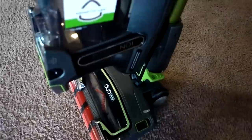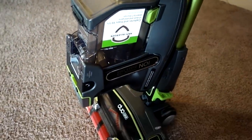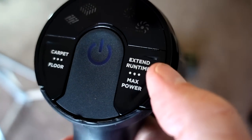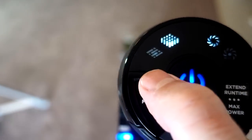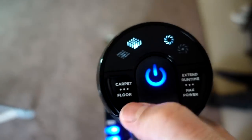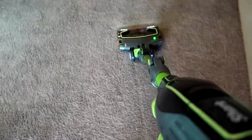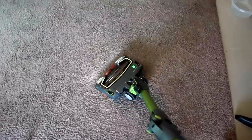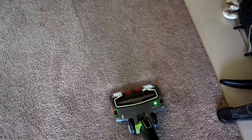I'm going to start this thing up and do some basic vacuuming to get a feel for it before the major tests. Hit the power button and you have carpet floor, extend runtime, and max power settings. It's pulling forward on the carpet setting. I can certainly feel the power of it.